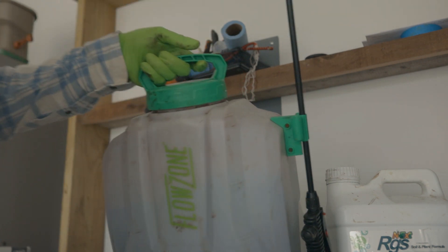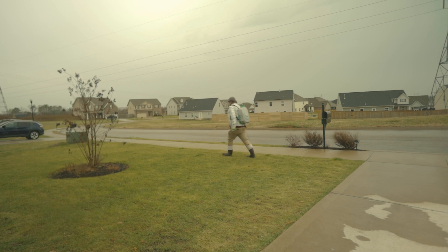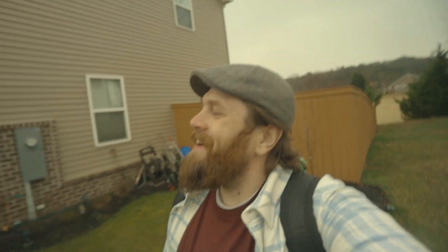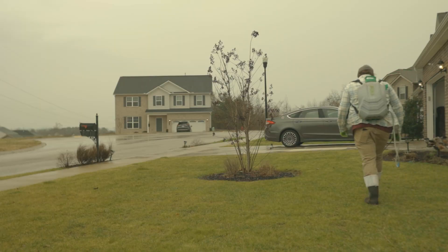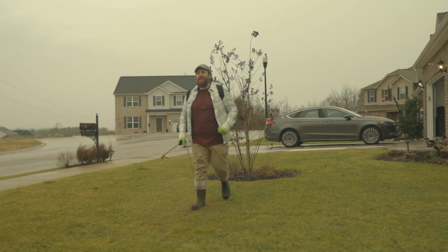Keep in mind, don't apply any liquid products if there is a threat of freezing temperatures or if your ground is frozen. If you have a prolonged period of temperatures above 40, get out in the lawn and have some fun! If you're applying with a hose and sprayer, you have enough dilution to get the app into the soil. If you're using a backpack sprayer, either water it in for 10 minutes or time it with rain.